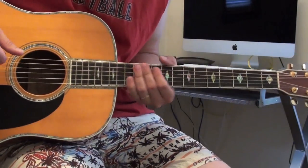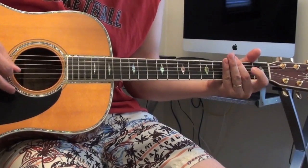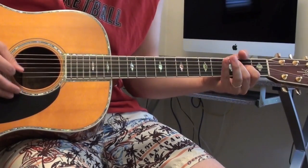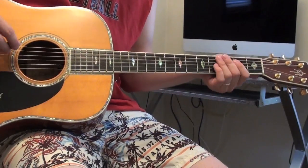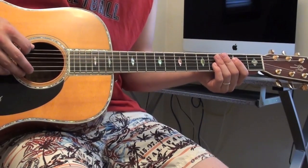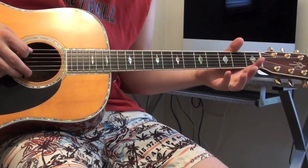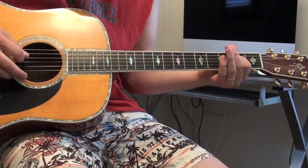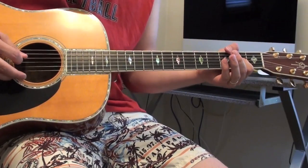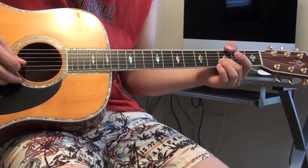What I'm doing is just taking something really simple — the G major pentatonic scale. If you don't know what that is, I'll show it. On the low E string it's open and 3rd fret. On the A string it's open and 2nd fret. On the D, it's open and 2nd fret. G string, it's open and 2nd fret. On the B, it's open and 3rd fret. And high E, it's open and 3rd fret.